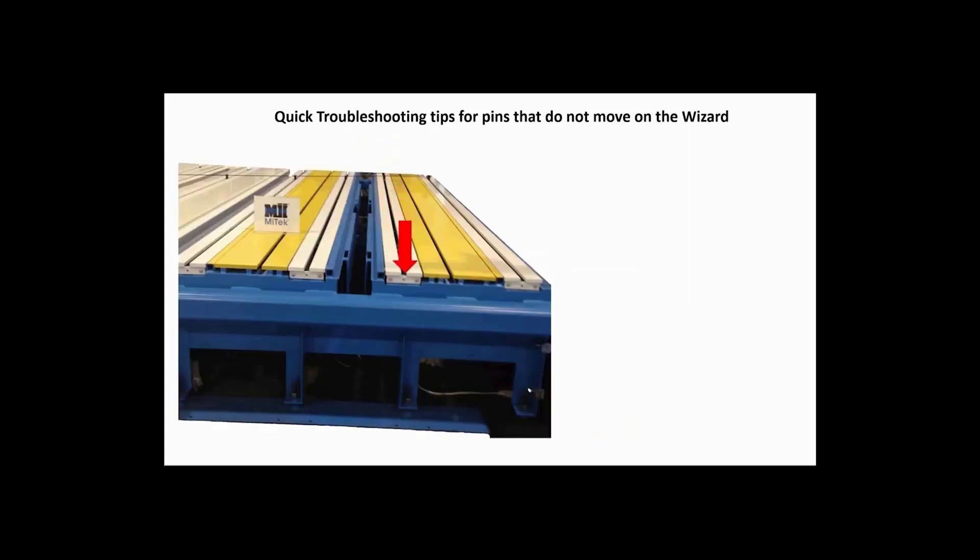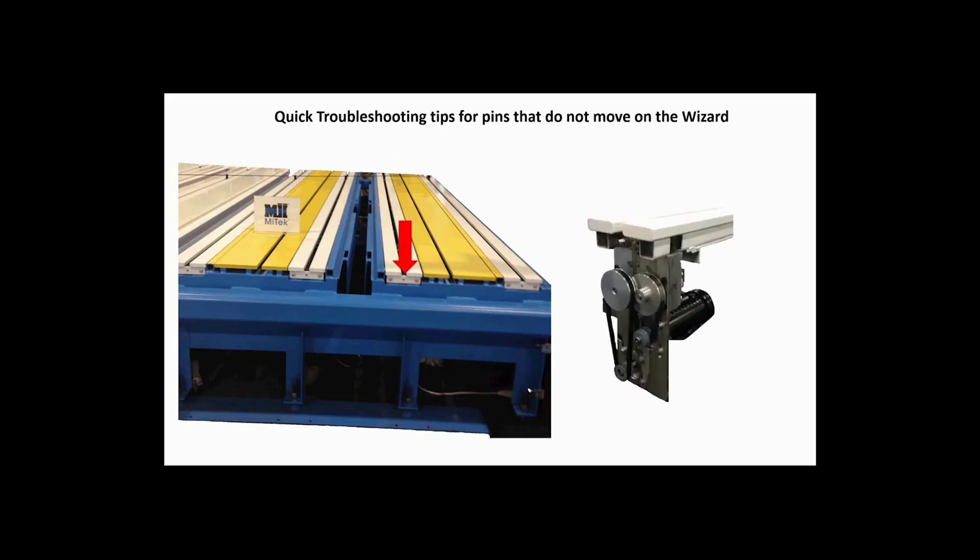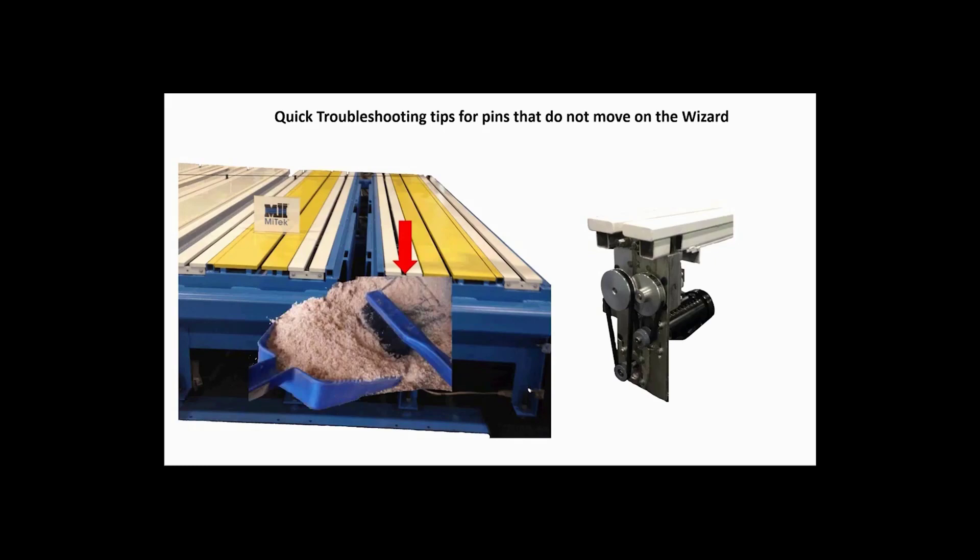Make sure there is no physical obstruction like debris down in the rail or in the gearbox. If there is any debris, remove it and try to move it again to see if that fixed the problem.